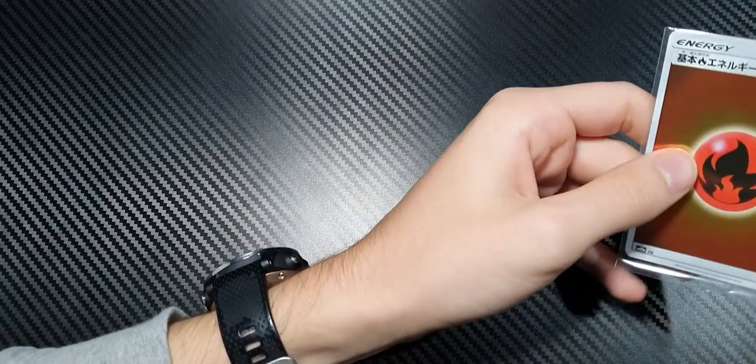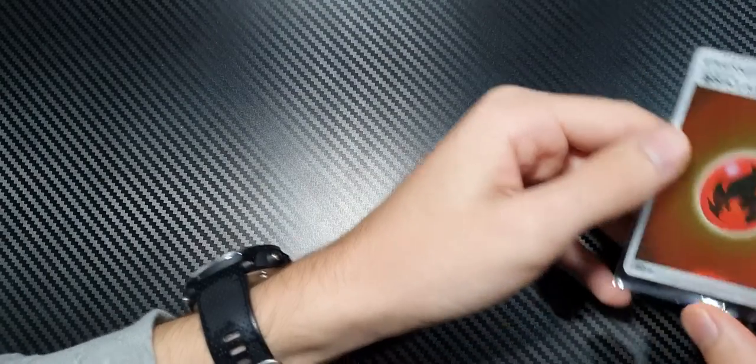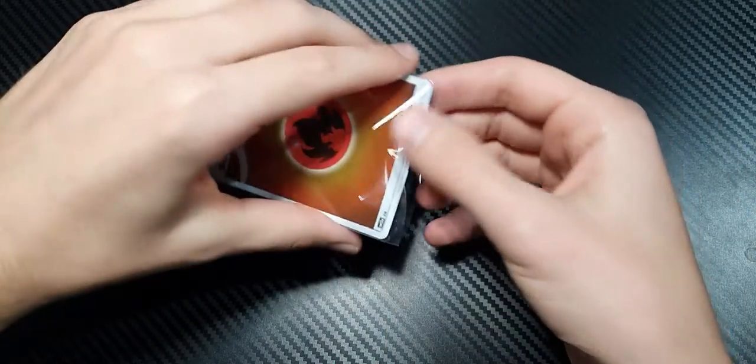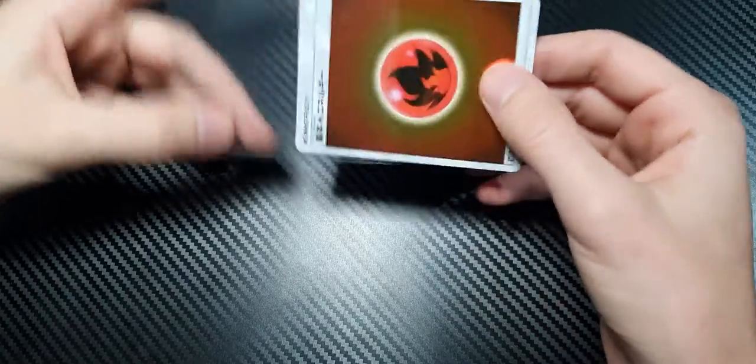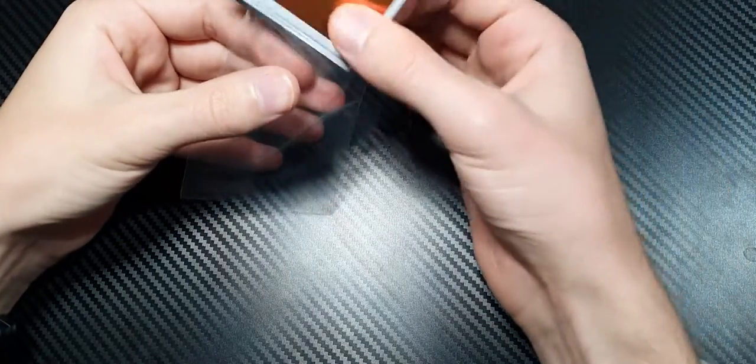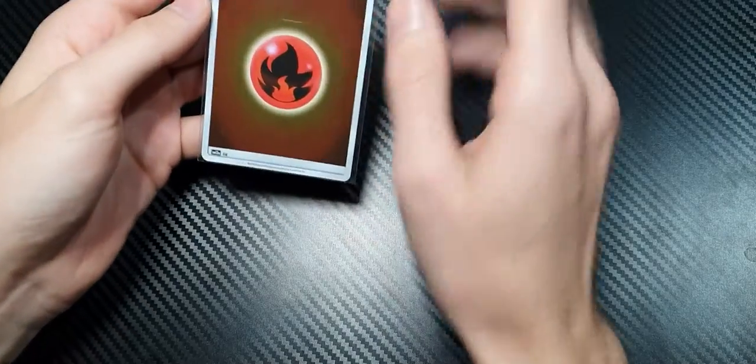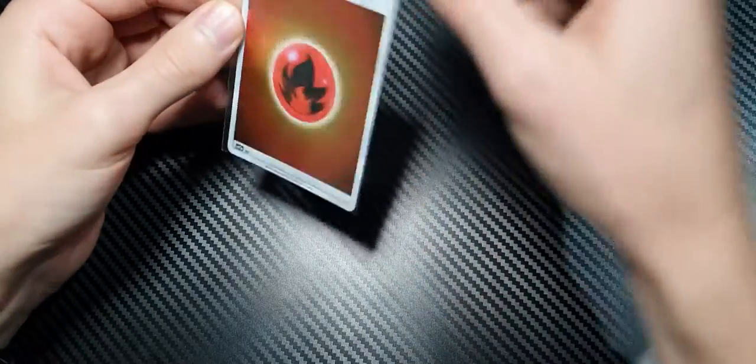The main reason why you shouldn't be using Ultra Pro card sleeves is how they look when your card is in them. You put your card in the sleeve — they're really easy to get in, which is one of the benefits. But look at all this wiggle room.